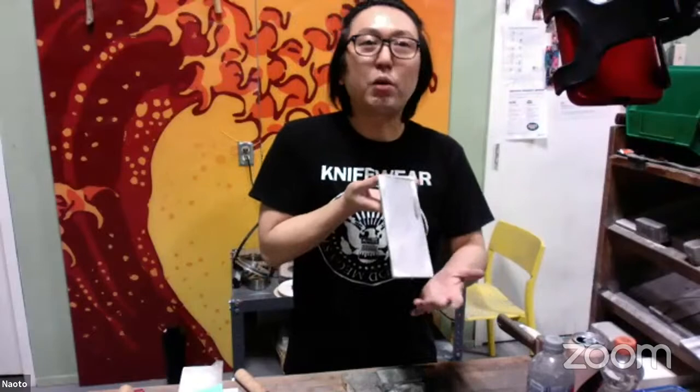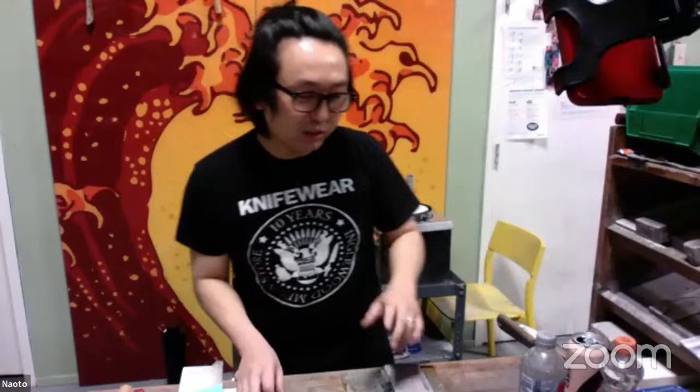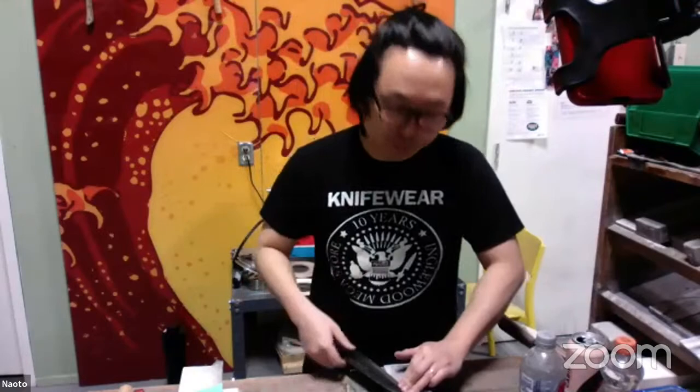I'm going to start thinning this knife using a coarse grit and working up to very fine grit. I'll start with this Shapton 220 grit stone. What I like about this stone is that it cuts quite fast and doesn't leave scratches as deep as some other 220s. A 220 is great for removing chips or when a lot of thinning is required.